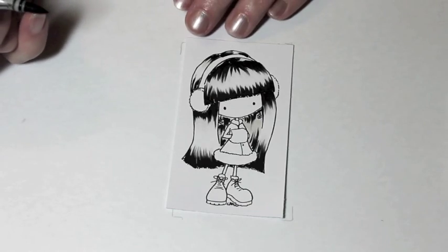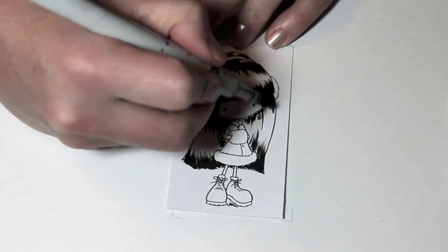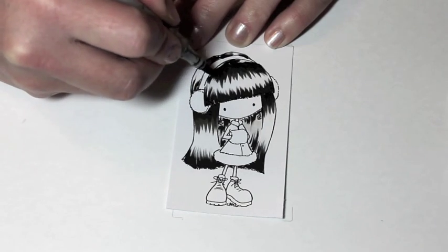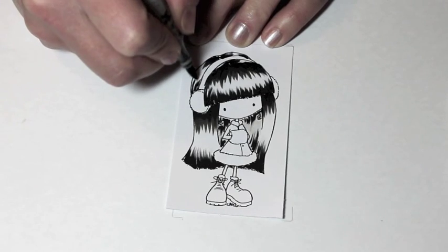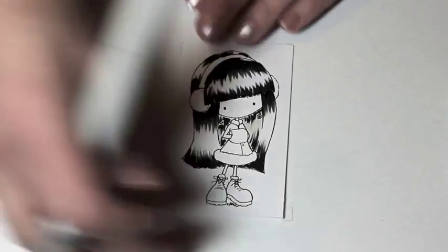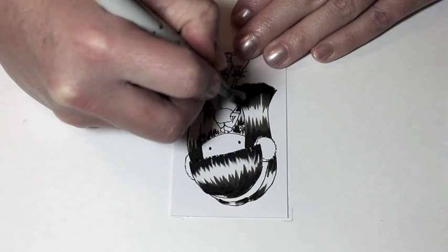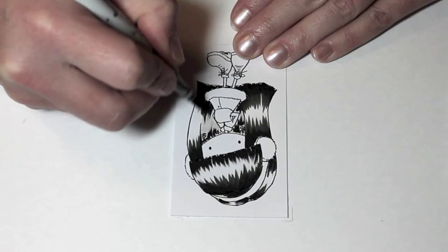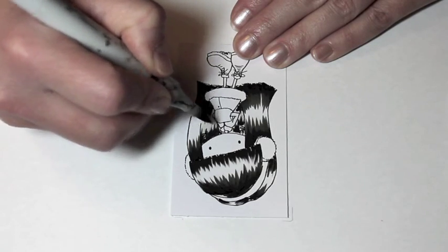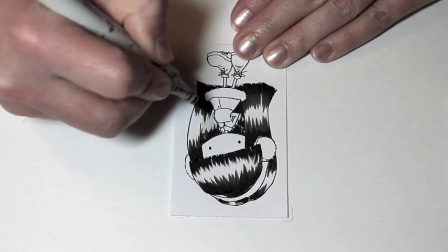Now that I've gotten all the black in that I wanted to add, I'm going to go in with the W9 and again flick in the color. The W9 is very close to the black so it's a little bit hard to see the transition line, but as long as I'm flicking the color a little bit over the black and down into the highlight portion, these colors are going to look very smoothly transitioned. You don't want big choppy sections of highlight and color because that doesn't look natural. I'm working my way down from W9 all the way to W1 — W7, W5, W3, and then W1.